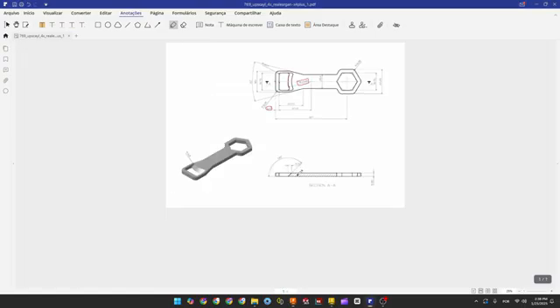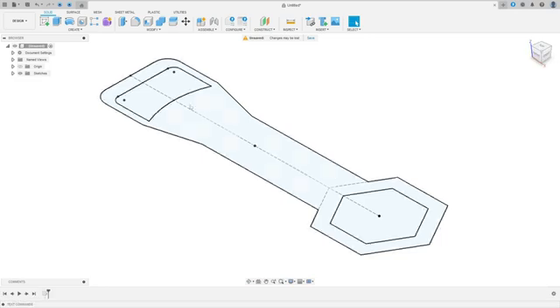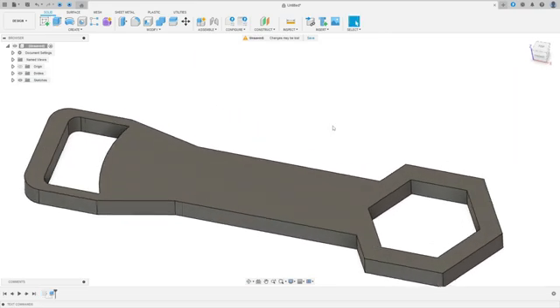Now we need to extrude this — 6.35 millimeters. Go to Extrude, select this profile, 6.35 millimeters. Operation: New Body. Press OK. We made this.